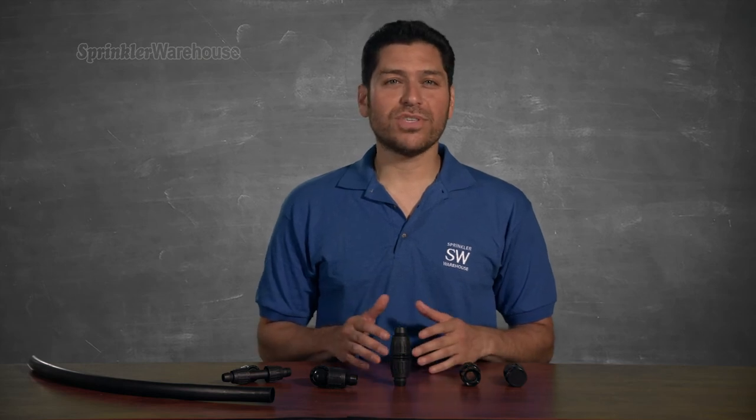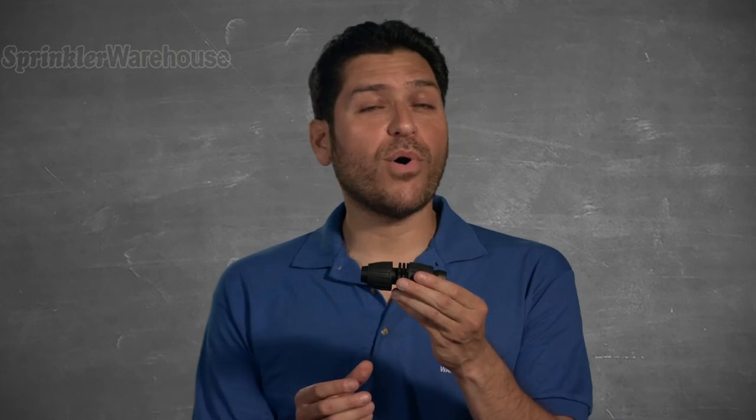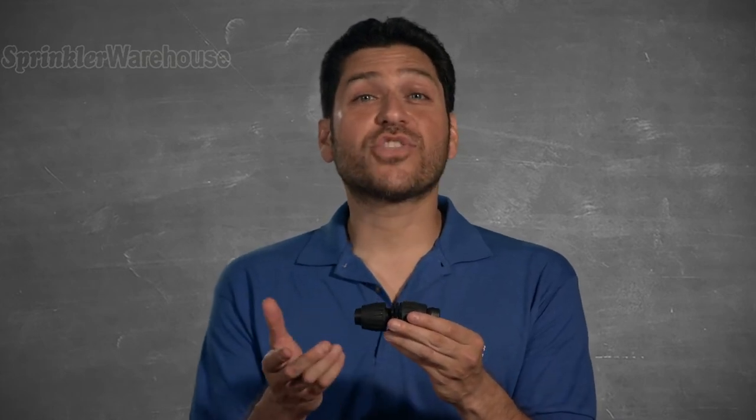Quick-Lock fittings come in couplers, tees, elbows, plugs, and adapters. Right here is a Quick-Lock coupling for .940D — that's ¾ inch tubing.